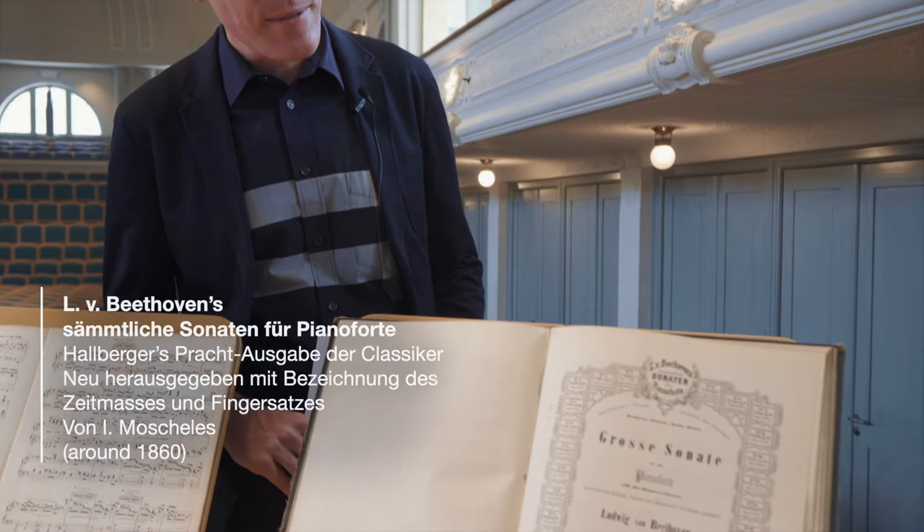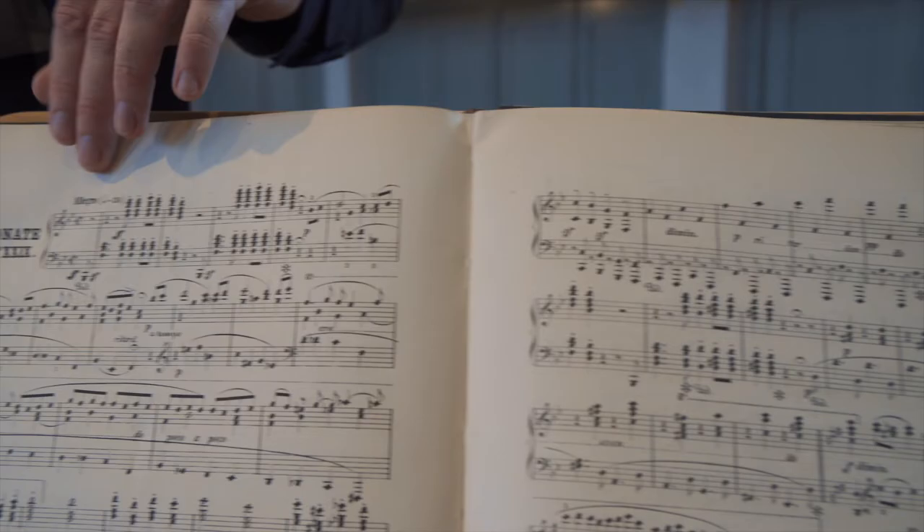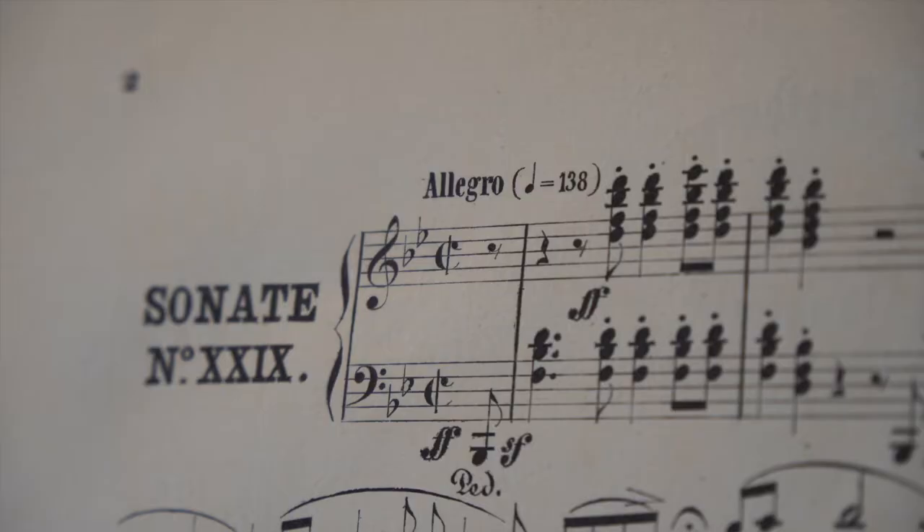There is a later Moscheles edition, which was very popular. It came out around 1860, done for a publisher in Stuttgart. If we go to the first movement here, we again see the metronome marking crotchet or quarter note equals 138, but the time signature has been changed back to cut time.